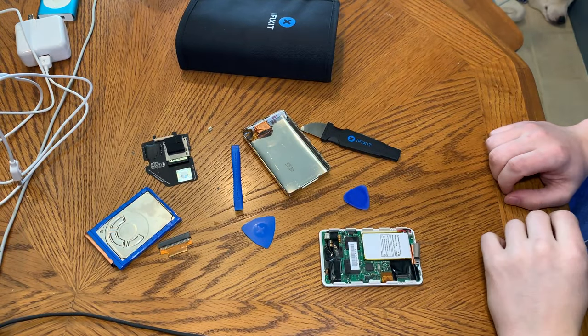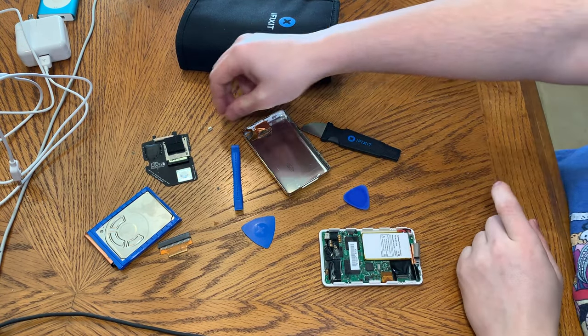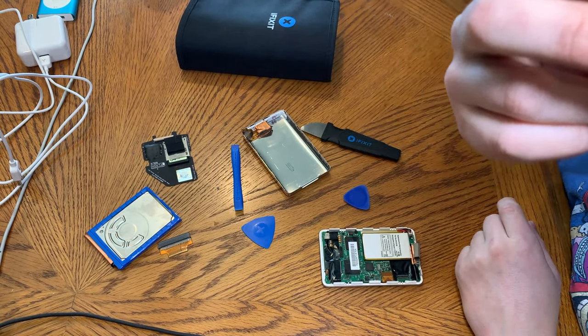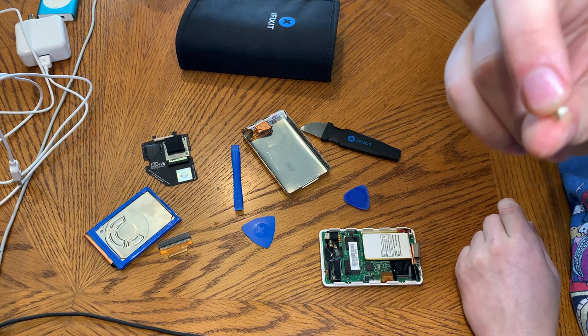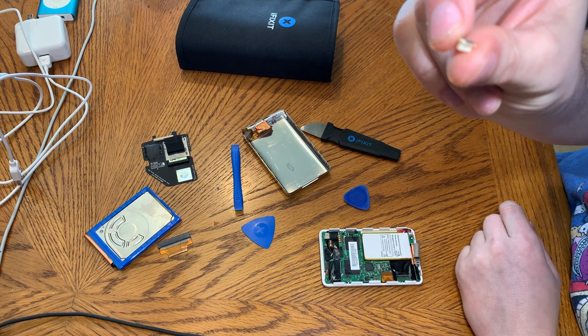$18 later, I have a new headphone jack coming in the mail from Kentucky. I found the piece that ripped off — it took all the pads off the ribbon cable with it. Like I said, these are notorious for breaking. I didn't think it was going to break, but it broke.